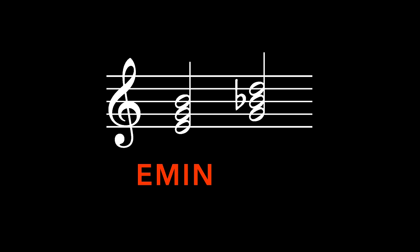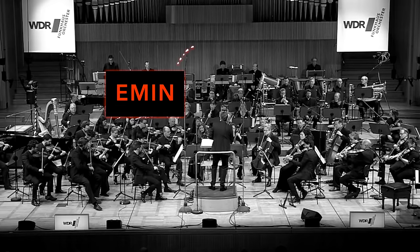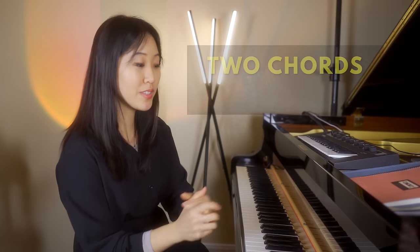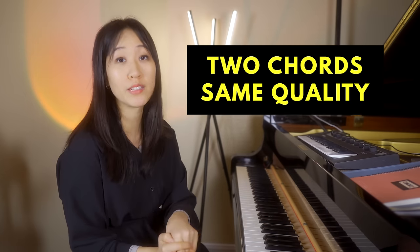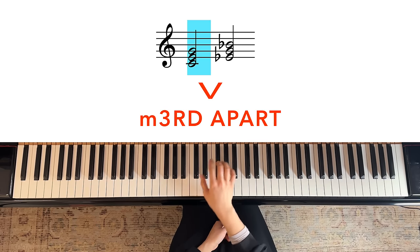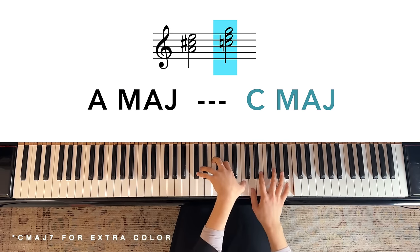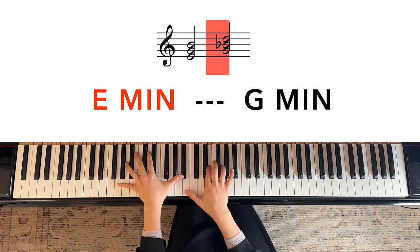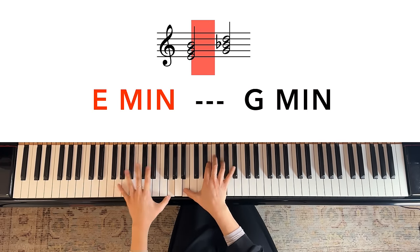Another classic move of Williams is the chromatic mediant — you hear this when E minor goes to G minor. To simplify: you just take two chords that have the same quality, major or minor, and place them a third apart — a major third or a minor third apart. You can use a chromatic mediant in so many different contexts, and you can do this with minor chords as well, the way John Williams does it. Immediately this sounds like it would be in a movie.